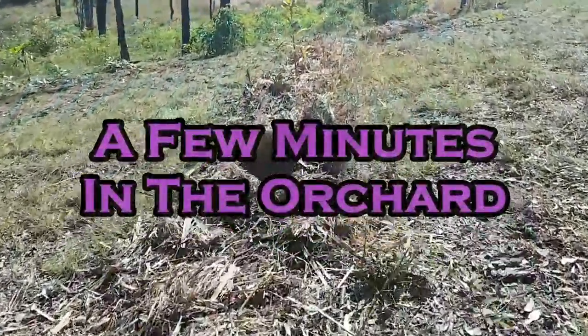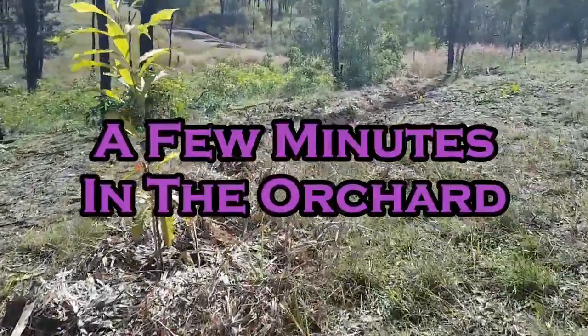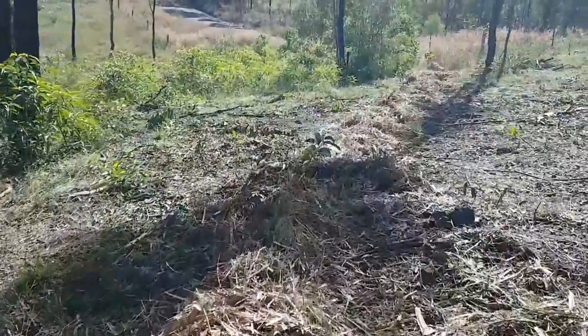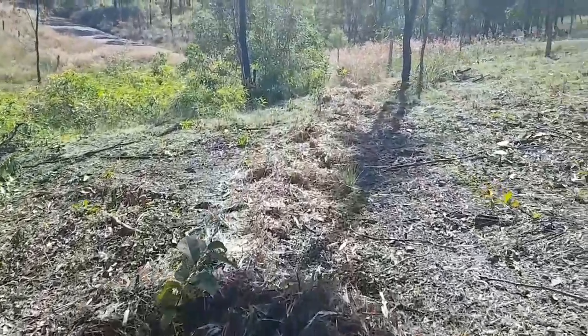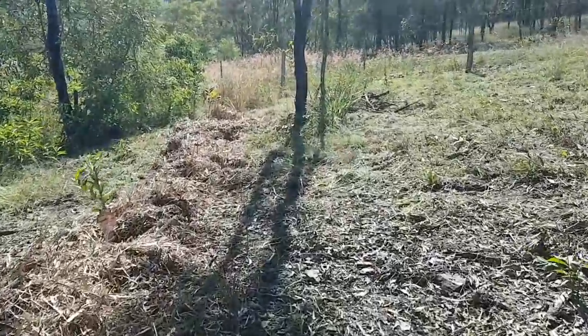You'll notice that our fruit tree rows aren't exactly straight — we did do that on purpose. We used a laser level to mark the rows out on the contour lines. The idea behind that is that we build the rows up a little bit and that'll trap any topsoil that washes down the hill when we get heavy rain. You can already see it working pretty well on the first couple of rows that we planted.